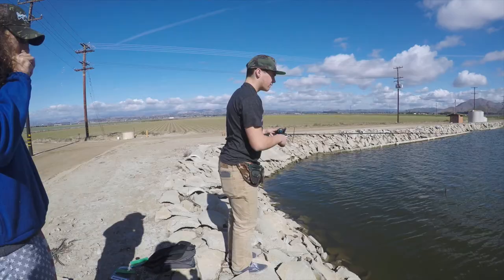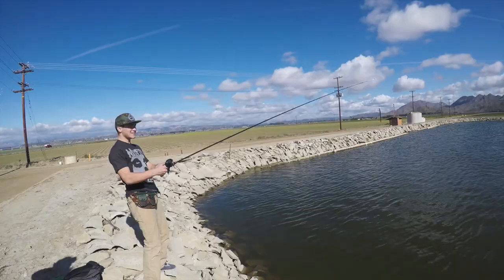We're out here filming an unintentional first cast. We were gonna head down to one spot but we saw a pond off the side of the road. Mattel's the only one that's slightly rigged up, so we're gonna let him do a few casts. If he catches anything, we'll fish it till we get kicked out. If not, we're only gonna give it about five minutes.